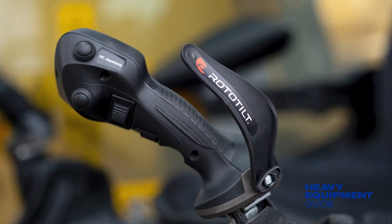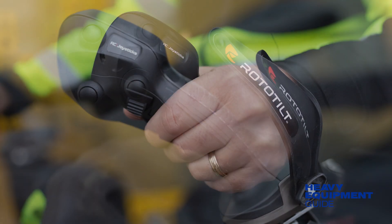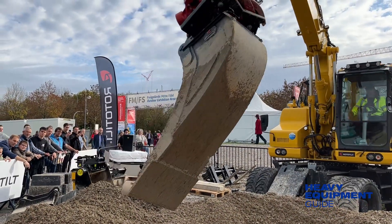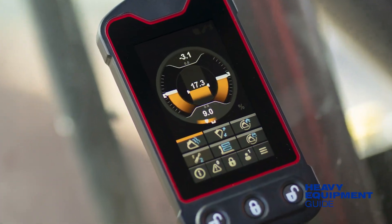Rototilt Control also introduces new ergonomic joysticks. The joysticks were field-tested with male and female operators to develop handles suitable for a wide range of hand sizes, making them user-friendly and functional. A digital keypad will also allow for future adaptations.